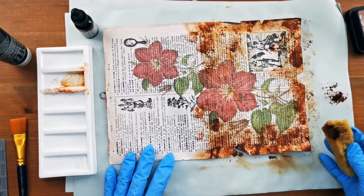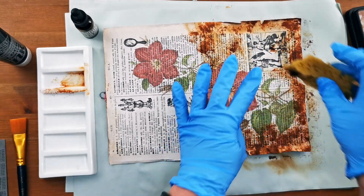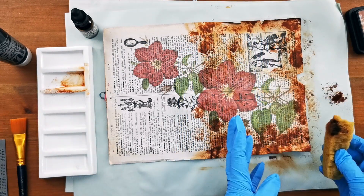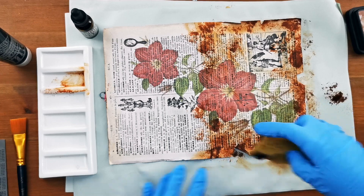When I put my snippet roll on here it's going to go on this section, so I'm going to concentrate the grunginess to be the background to that, but I don't really need to do quite as much in this area.